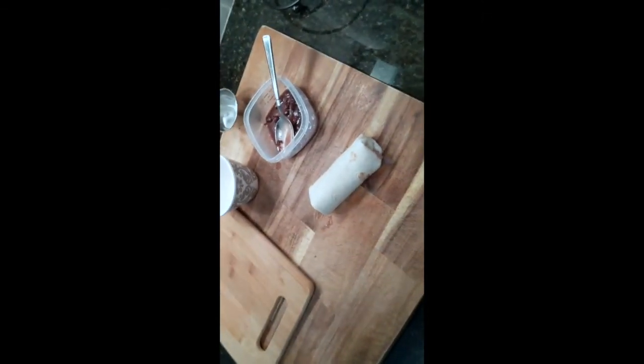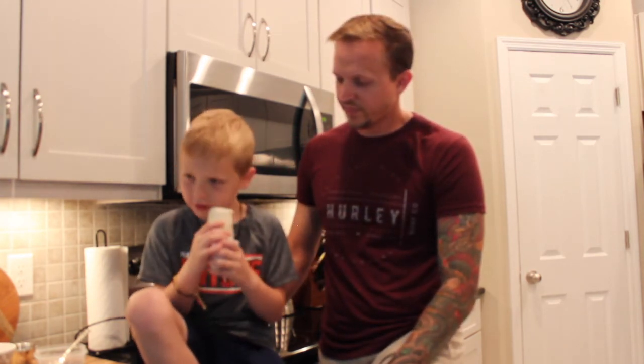And boom — you have a perfect burrito! As you can see, rolling a burrito is not too difficult. Give that a try and let us know in the comments below how it turned out for you. If you liked the video, be sure to give us a like and subscribe. We're going to have a bunch more videos coming out. Give it a shot — I'm going to taste the burrito and see how it tastes.